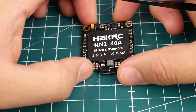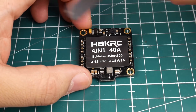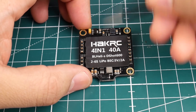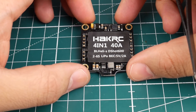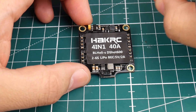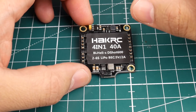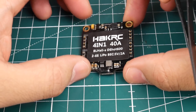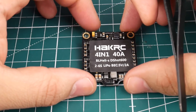Hi guys, welcome back to the channel. Today we have a new ESC, and I promise I'm going to get this ESC because we have tested the all-in-one flight controller from HakRC which connects to this. So let's go ahead and talk about some of the specs before we jump into the noise testing. This noise testing is going to be quite a bit different — I'm going to explain why testing 4-in-1 ESCs for noise is a bit elusive sometimes.